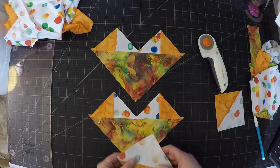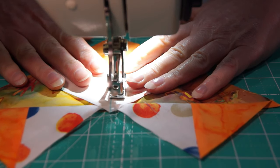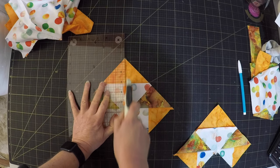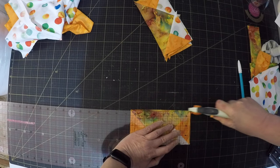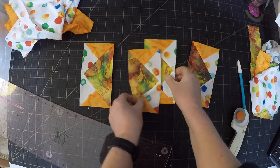Hey, this is looking promising so far! I'm going to again put that same colour towards the centre. Hopefully that will mean the arms will be symmetrical. And there we go — flying geese with half square triangles.